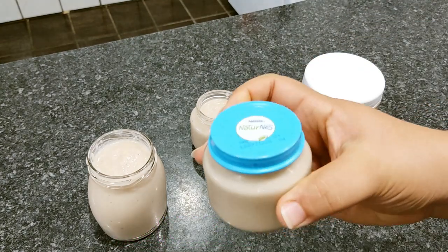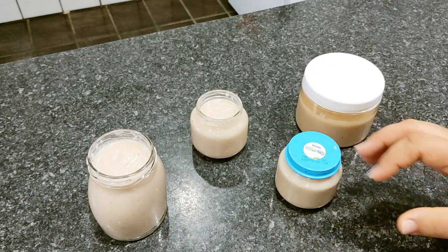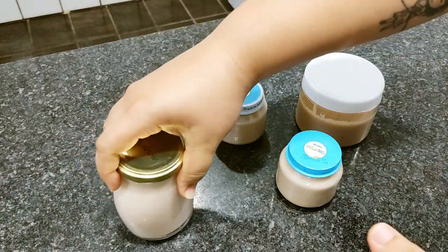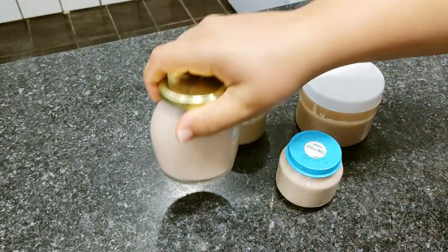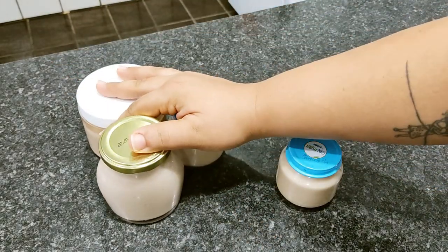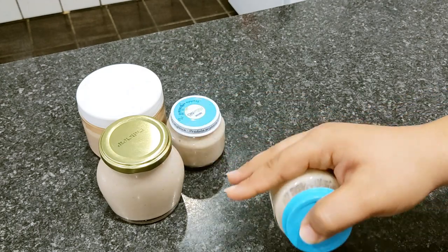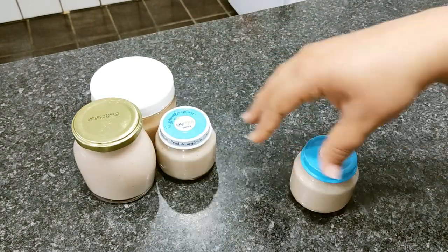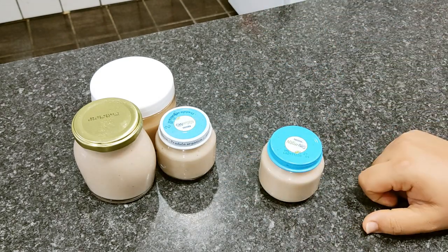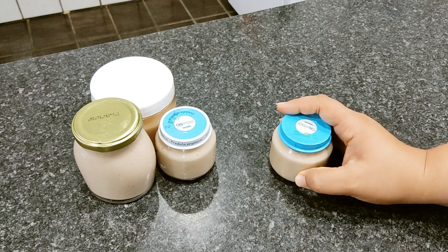Esses potinhos, para quem está se perguntando do que são: é aqueles potinhos que vêm com papinha de neném — são ótimos para armazenar coisas na geladeira. Aconselho você colocar dentro da geladeira mesmo. Vou armazenar esses três no meio da geladeira, e esse aqui eu vou deixar na porta, que é o que vou estar utilizando no momento. Coloca esses numa parte mais gelada da geladeira, e na porta não coloca tudo — porque toda hora você está abrindo e pode estragar com a variação de temperatura.